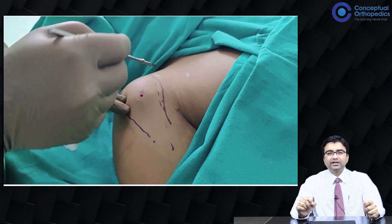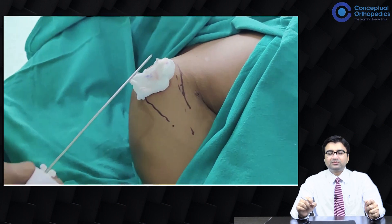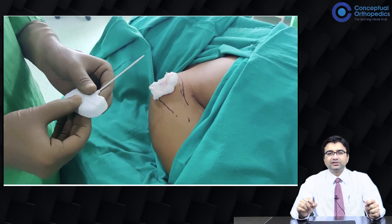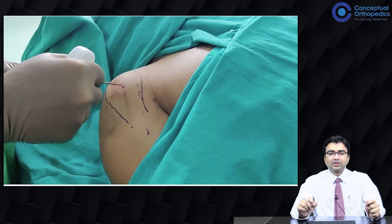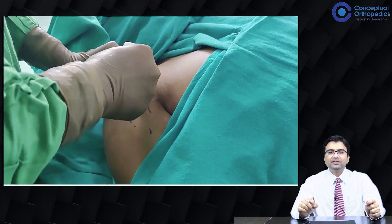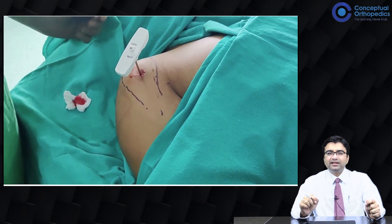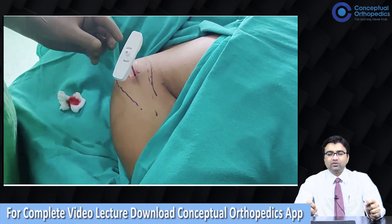Before inserting, you infiltrate the periosteum. Just make a stab incision and then with the Jamshedi needle you can enter the lesion. Through the same percutaneous incision you go inside, you feel the give way — a certain give way. Sometimes if the bone is hard, you may have to gently tap it, and then you scrape the walls.